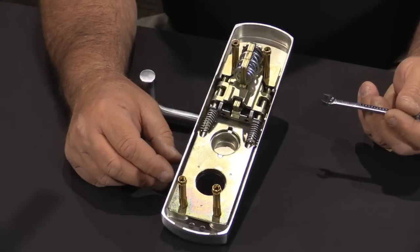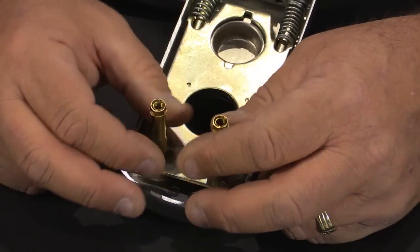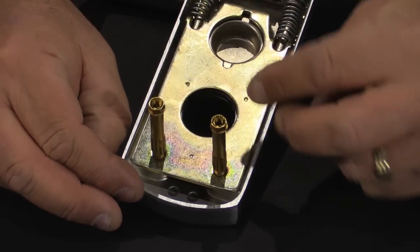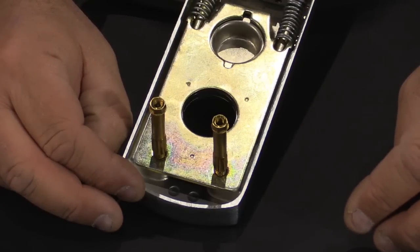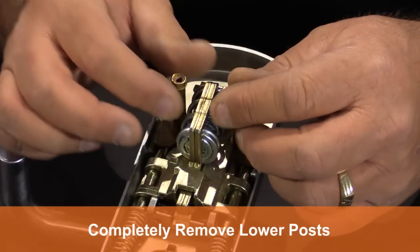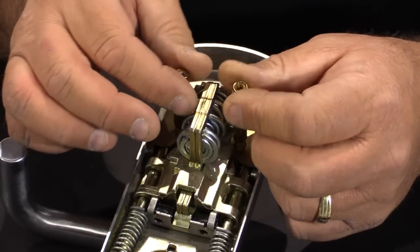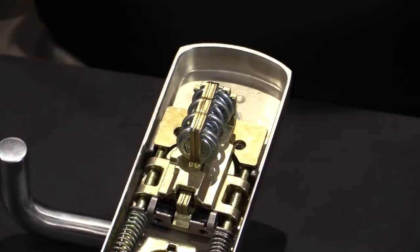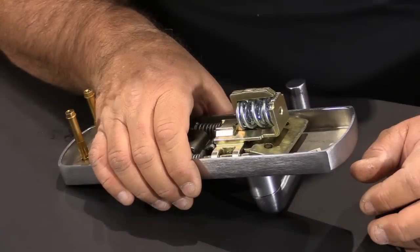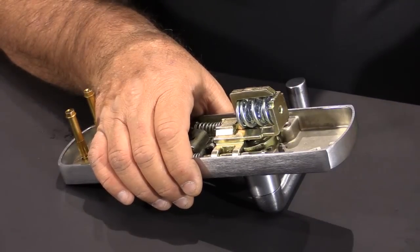The first thing we'll need to do is to loosen the upper posts on the trim so that it'll allow this plate to pivot a little bit, and then we're going to completely remove the lower posts. Then we're going to remove this plate and set it aside.